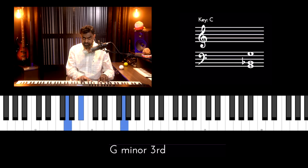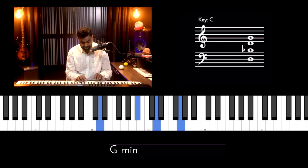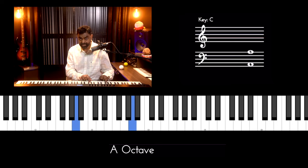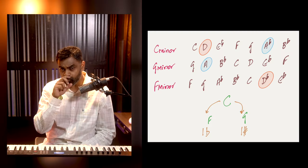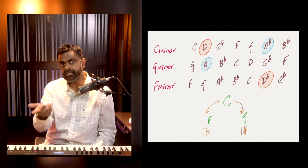G minor is very similar to C minor — the difference is that C minor has an A flat while G minor has a natural A. So just one note is different between them.